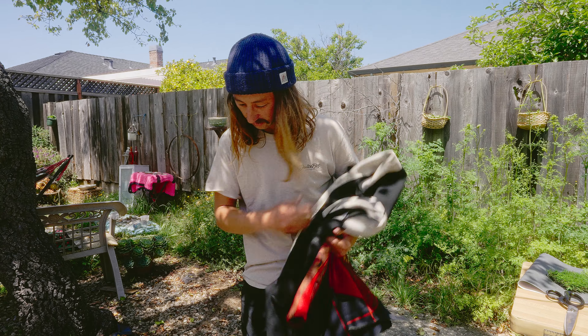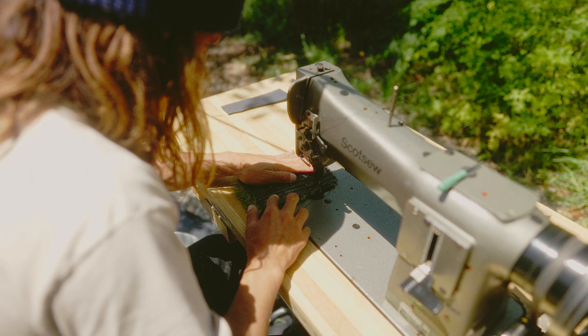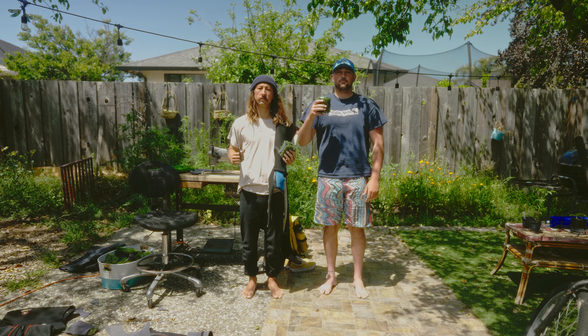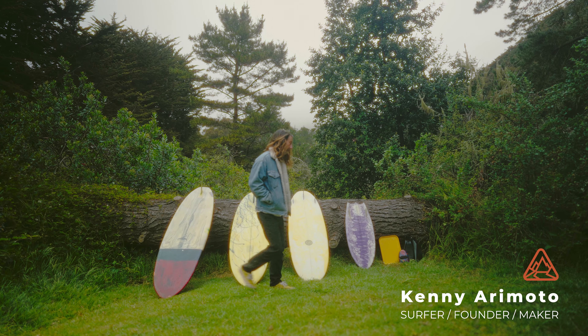The evolution from there was to take a small piece of neoprene that we had laying around, and we sewed it up to one of them, made it like a beer koozie, and slipped it on a bike. It's been a nice life ever since. My name is Kenny Arimoto, I'm from Santa Cruz, California.